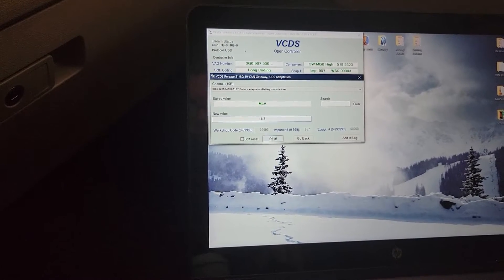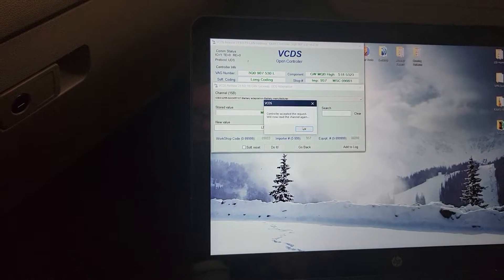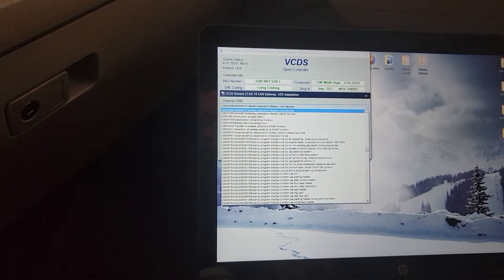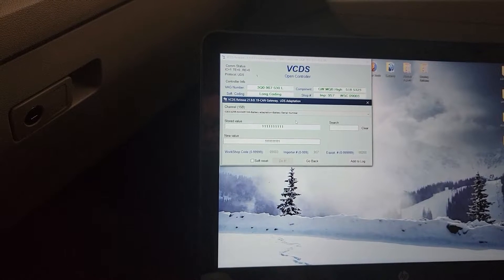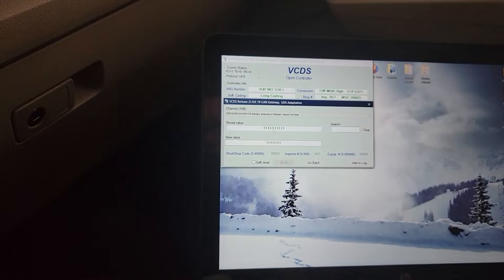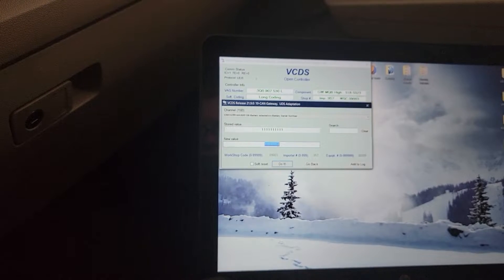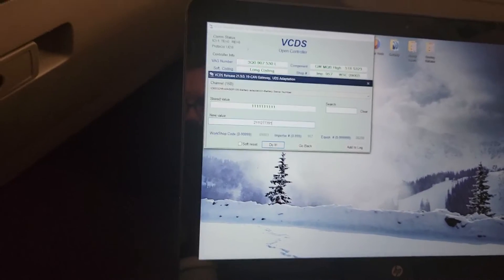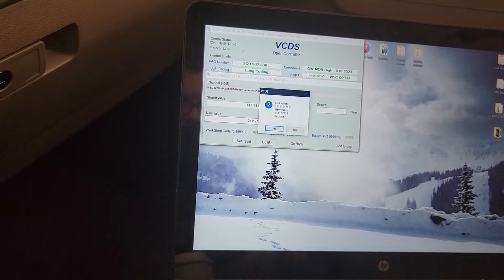What happens when I click 'do it'? Yes! All right, cool. The battery serial number stored value is just a bunch of ones — interesting. One, two, three, four, five, six, seven, eight, nine, ten — okay, I can put in ten digits for the new serial number. As a matter of fact, the serial number on the new battery is ten digits long. Do it.